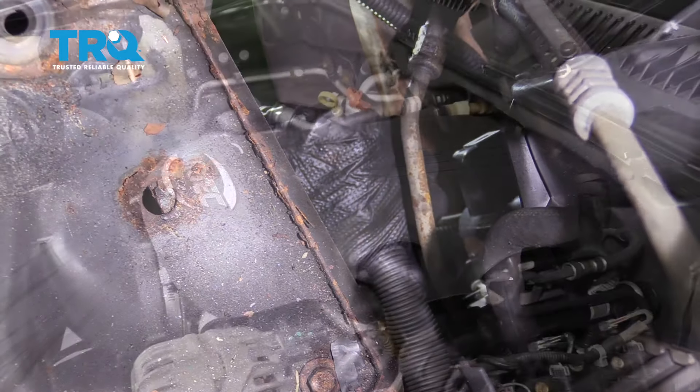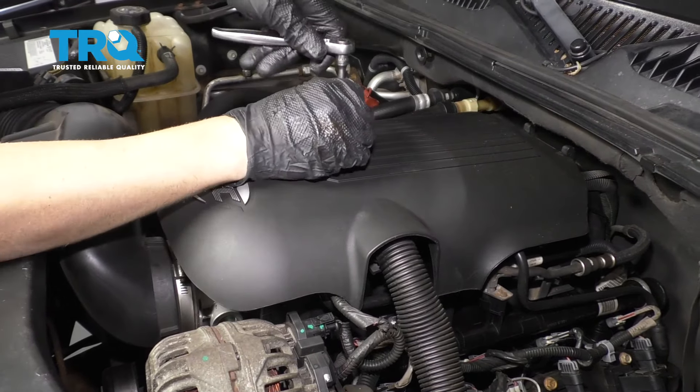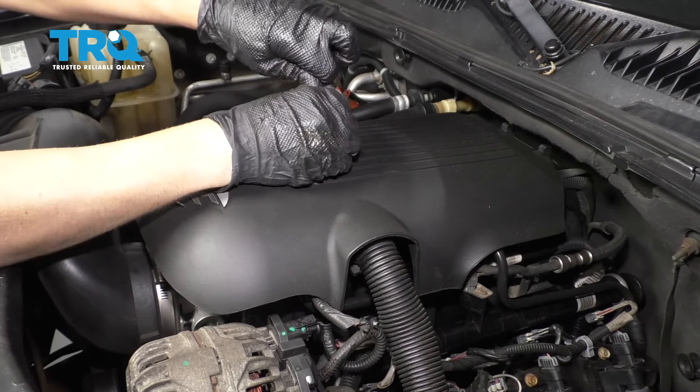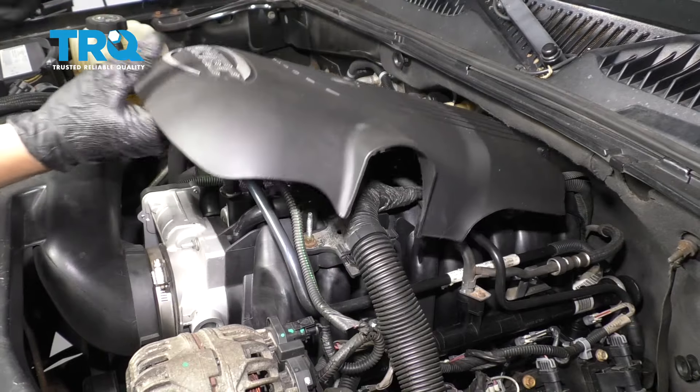And there we go. I'm gonna remove this cover using an 8-millimeter socket, loosen up this bolt, and slide the cover out.